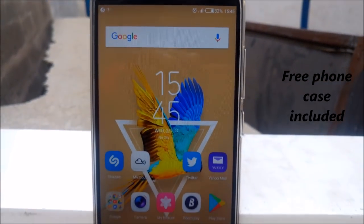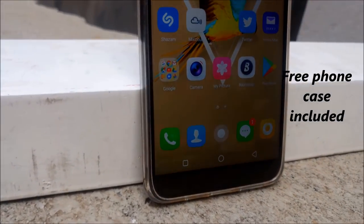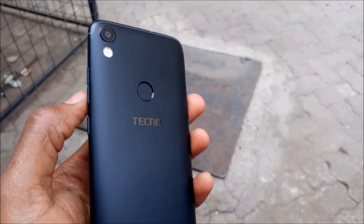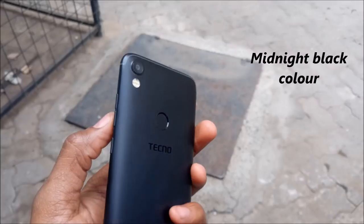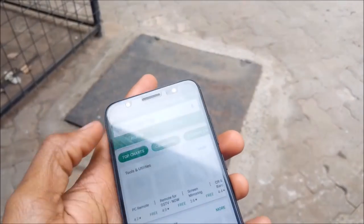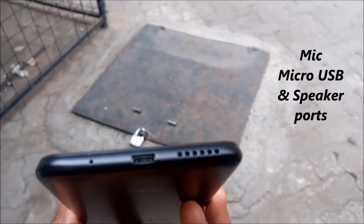The Tecno Camon CM has a 3000mAh battery encased in a non-removable plastic back cover. With Wi-Fi on during the day and watching a YouTube video every now and then, the Camon CM could last from around 8am to 3pm. I had to charge it every day for my commute home. Battery low notifications start at 15% and continue until you turn on battery saver mode.